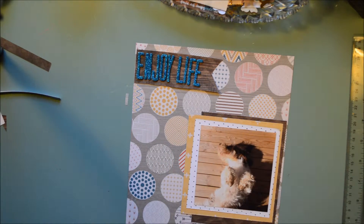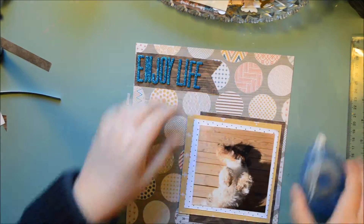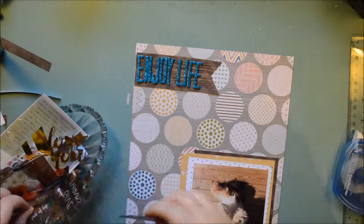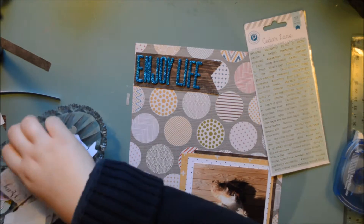I think I will end up putting it right there in the corner, so you have a bit of space between the title and the photo. I tend to want to have the title near the photo, but this time I'm trying something else and having a bit of space between them.